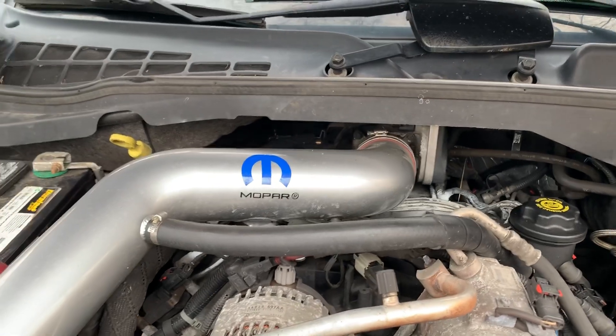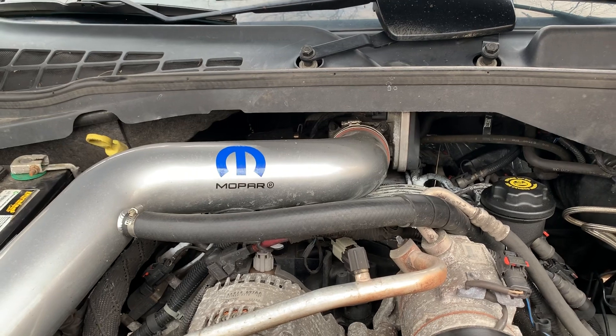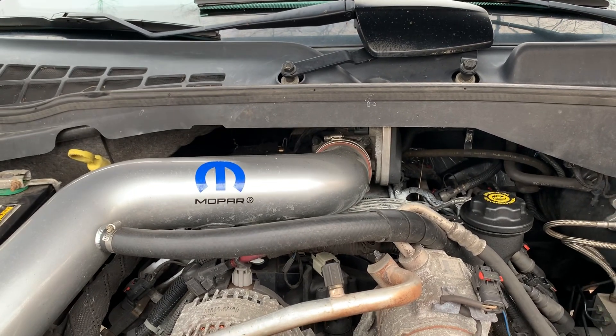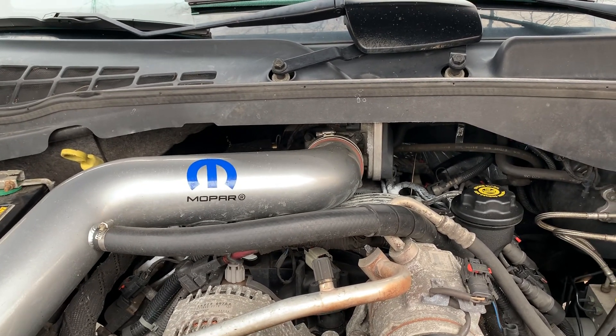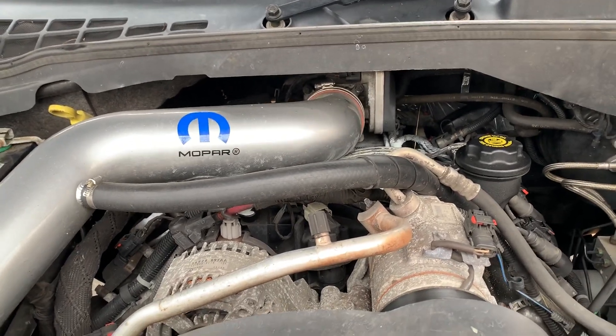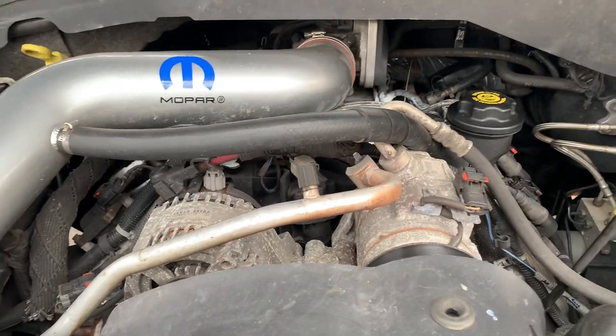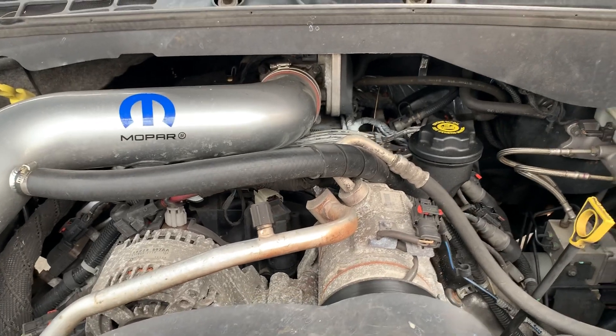I do have a Mopar intake, but apparently that didn't have anything to do with it — everyone else I saw with this problem had a regular 5.7 Magnum intake from the factory. I'm going to try siliconing up the holes up top here and hopefully that'll help stop it for now, and then it looks like a new intake manifold is in my future. Best of luck.